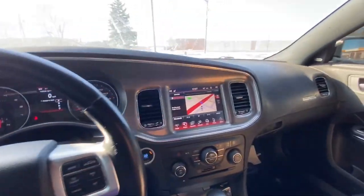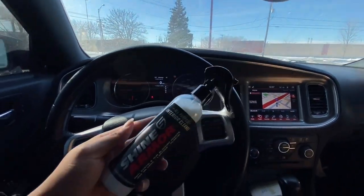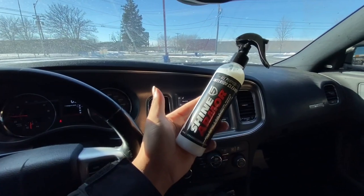What's up YouTube, it's your boy Louis Gucci. I'm back with another video. Today I got a different kind of video — I will be doing a Shine Armor interior cleaning review.